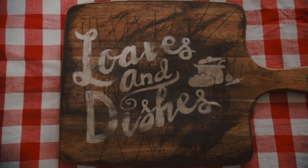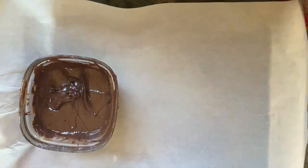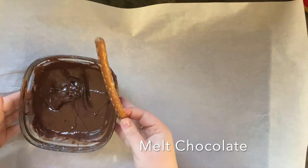Hey, it's Sarah with Loaves and Dishes, and today I'm going to be showing you how to make chocolate covered pretzel sticks with M&Ms. This one is super simple and it would be a great one if you have kids for them to help out with.